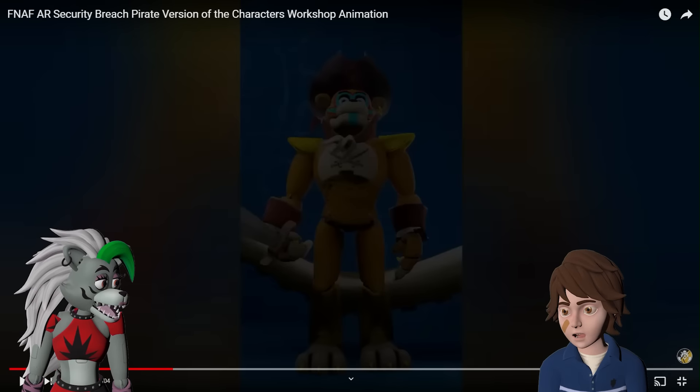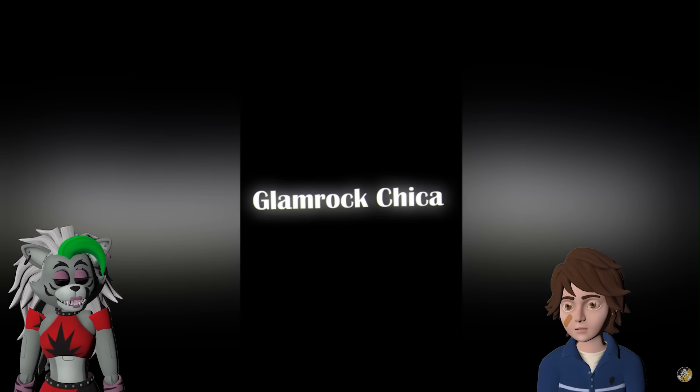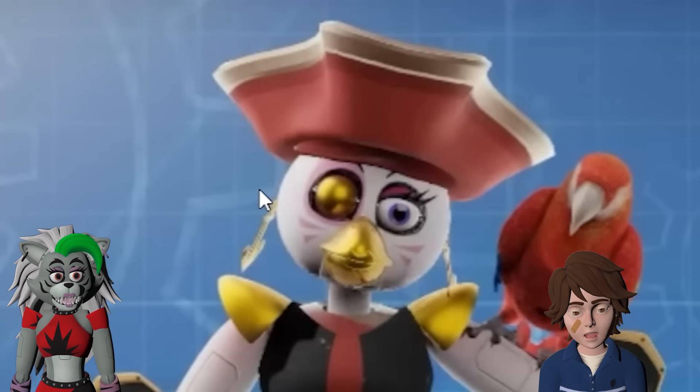Oh! Was that a tentacle? Was that the kraken? Big octopus. Glamrock Chica! Ooh! What do pirates eat? I feel like she's gonna have that. She has a little parrot and a gold eye!